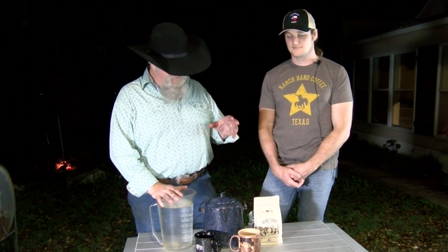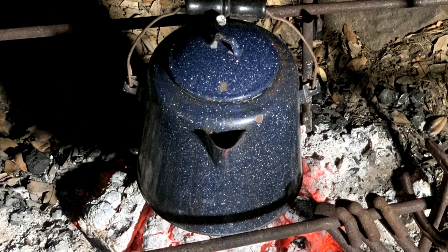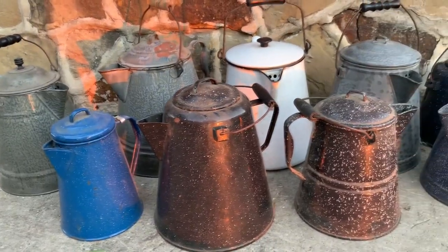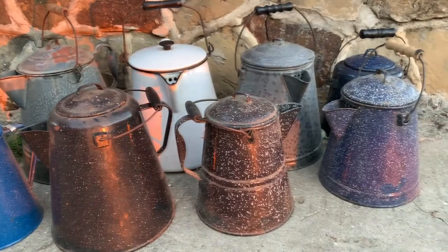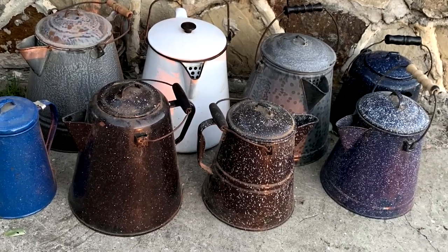We're going to be doing cowboy coffee over the campfire. You can see I've got my enamel coffee pot out here. This cowboy coffee isn't your normal drip coffee. Over the campfire, it's going to be rich, it's going to be flavorful, you're going to lose a lot of the acid in it. But cooking them up in these old boilers, it makes a special cup of coffee. Stick around and let us show you how to do it.